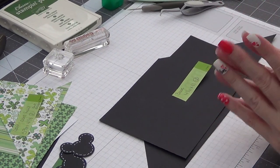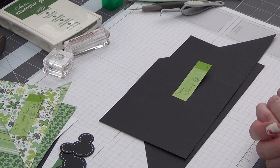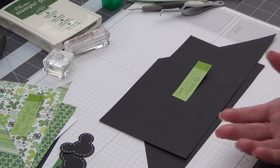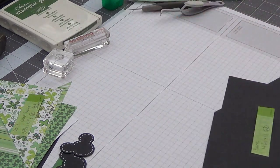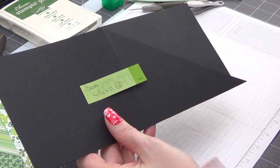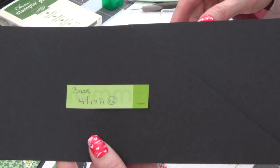I did say in my first video that I was not going to do all the cutting and scoring in every single video. So if you need to know how I cut and scored, you can reference that first video — it just takes too much time to do on film. I have already pre-cut and scored everything, but I do have measurements for you. Your base is going to need two pieces of whatever cardstock you're using at 4¼ by 11.